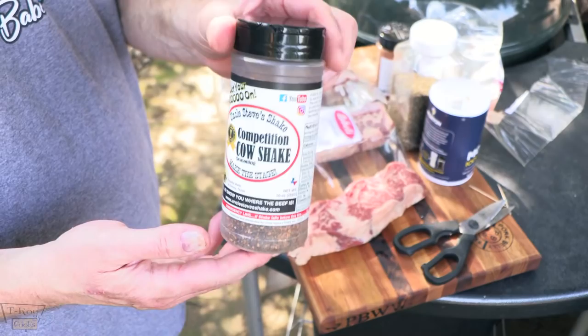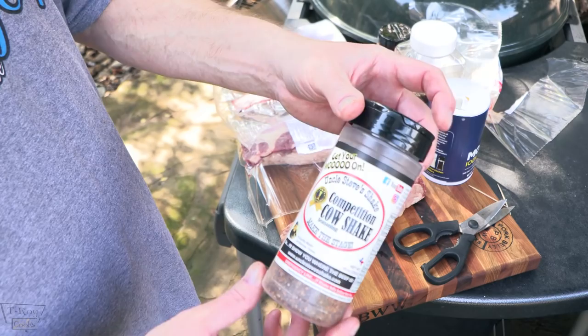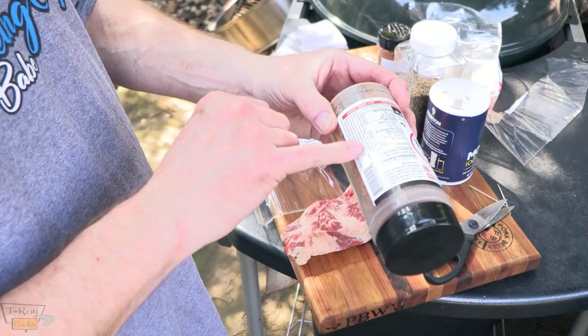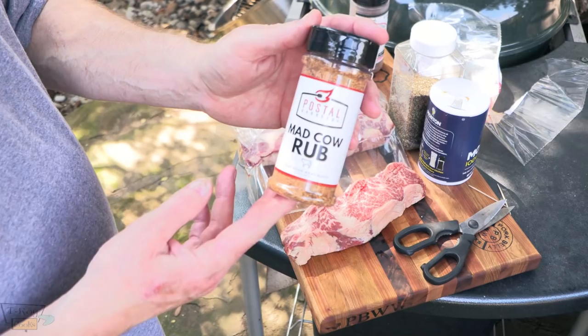Now for my rub, I'm using the Competition Cow Shake — this is from Uncle Steve's Shake. Sorry about that, Uncle Steve. What's in this? Black pepper — you can tell that's mainly black pepper, that's the first ingredient right there, see how dark it is. He's got black pepper, salt, garlic, some spices, paprika, citric acid, cornstarch, and the other stuff you'd normally have in there to keep it from caking up. No sugar in here, just so you know.